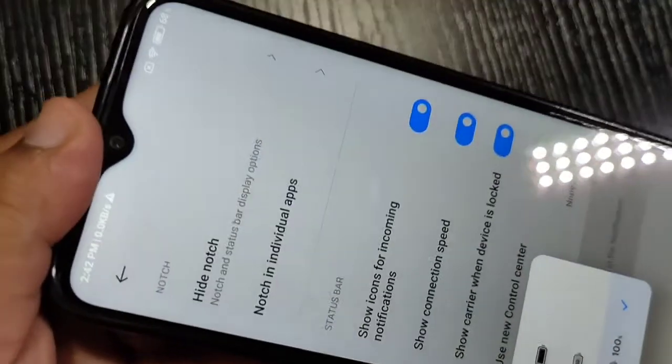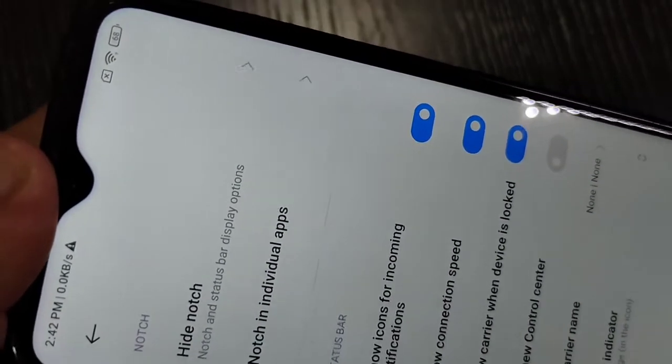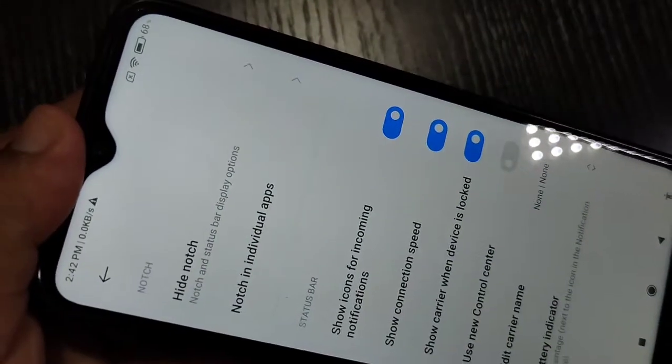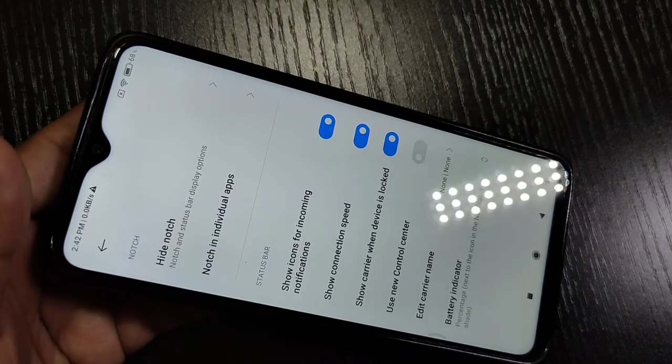I am now selecting the second option — battery percentage inside the battery. You can see the change on the top left corner; the percentage is now shown inside the battery. If you want it outside, select the third option, and the battery percentage indicator will appear outside.